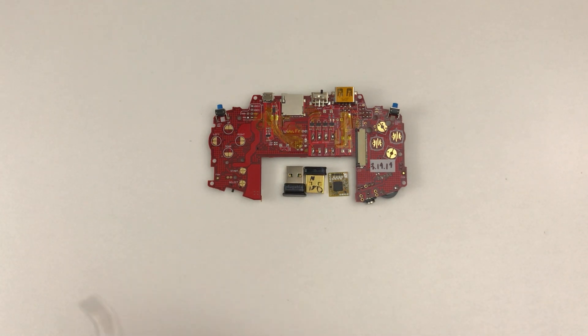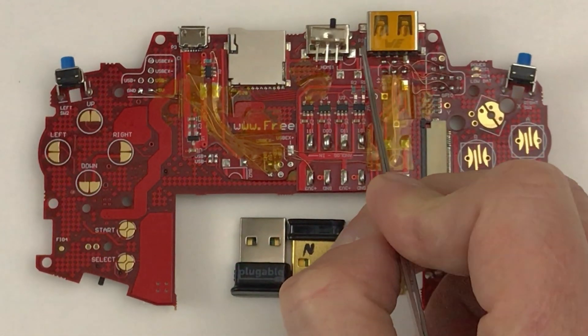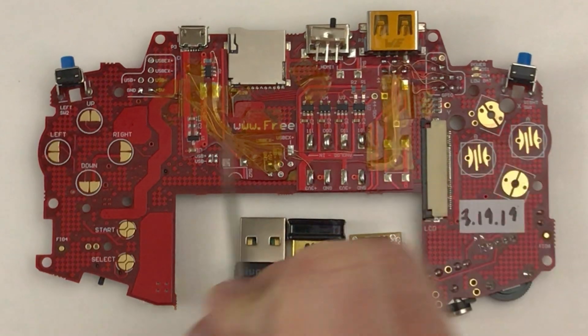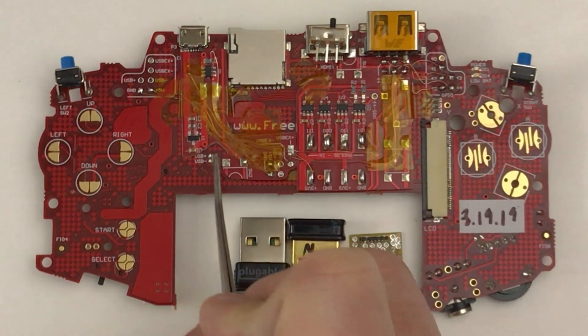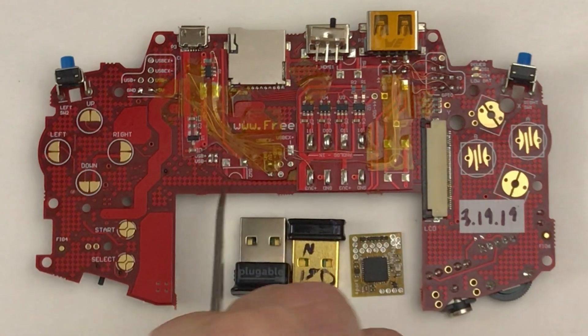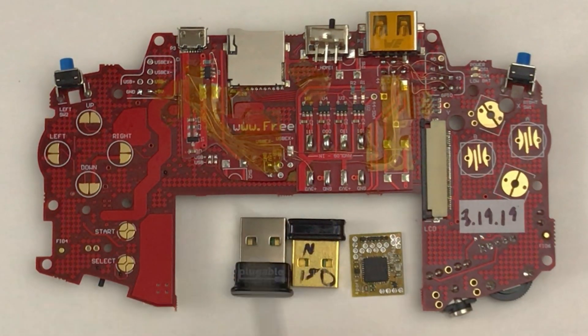I learned how to do this from a video I'll link in the description. What's happening is this female USB port is getting supply power from the side of the board, and the data plus and minus lines are running through these points here. They're also connected to these two points, so I'm going to sever the data plus and minus from here and then connect them from here to the hub.